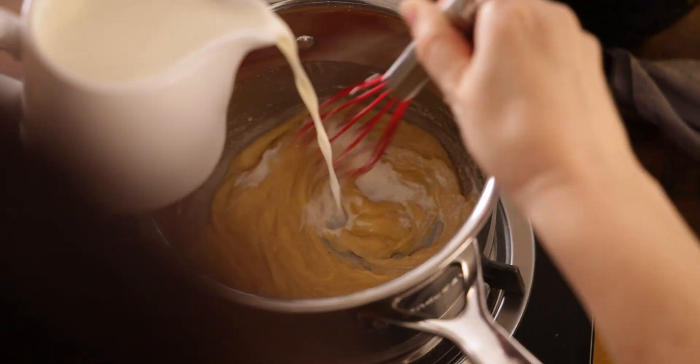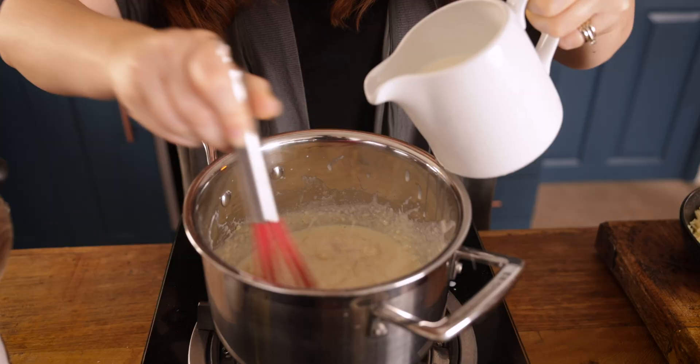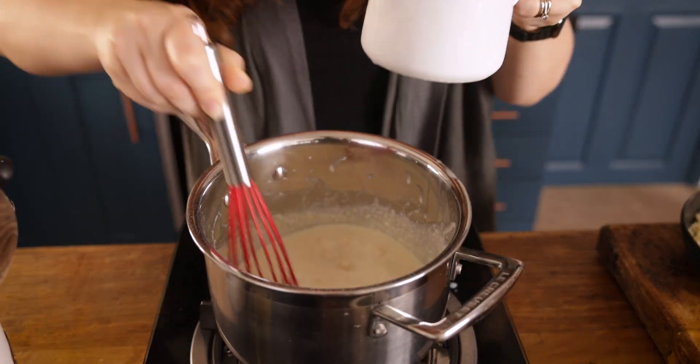Once you've got to a thick paste, we're going to gradually add in 480 ml, which is about two cups, of full fat milk, while stirring with the whisk until combined.